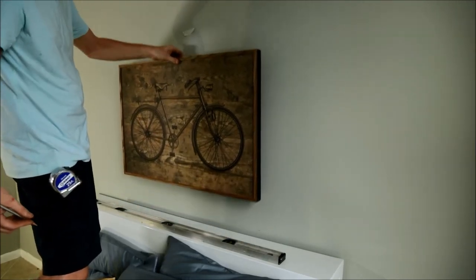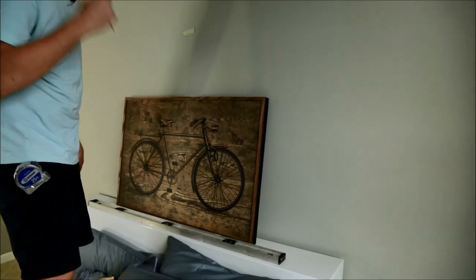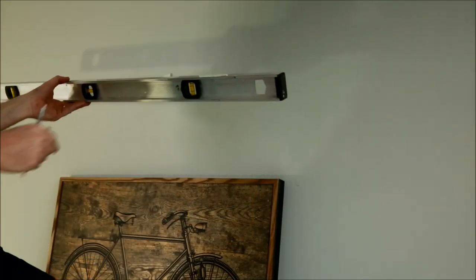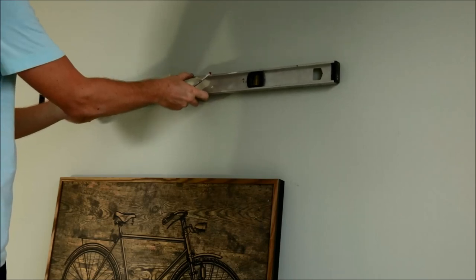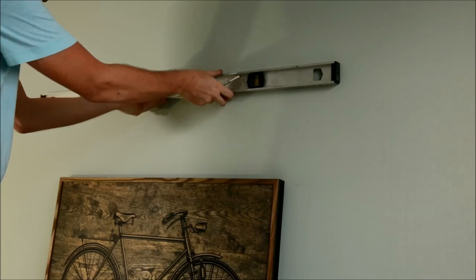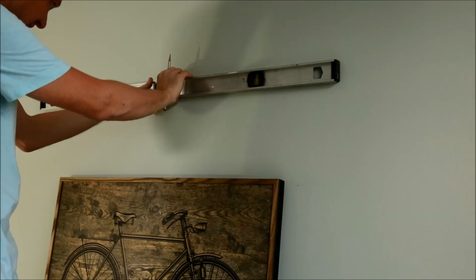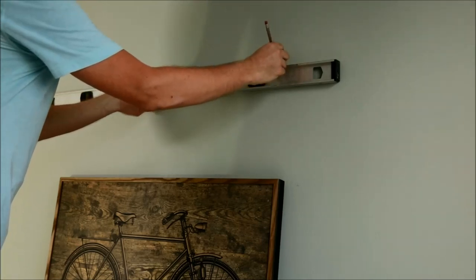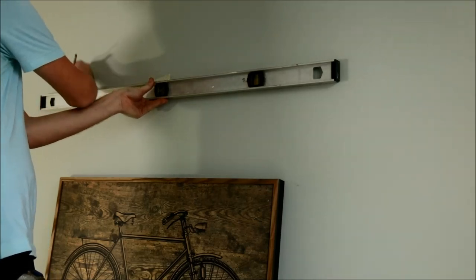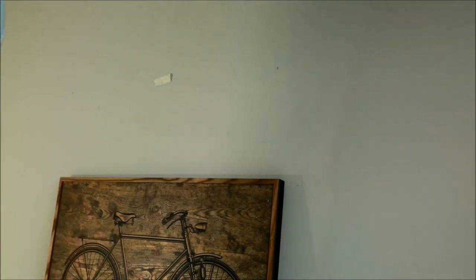You can get crazy and really measure the heck out of this, but I don't need to because I can just push it left or right an inch or two. Now I'll take my level, set the level center mark on the center mark I made earlier, get it level, and then I'll mark where the hooks go using the marks that I made earlier on the level. And now I know exactly where I need to put the screws.